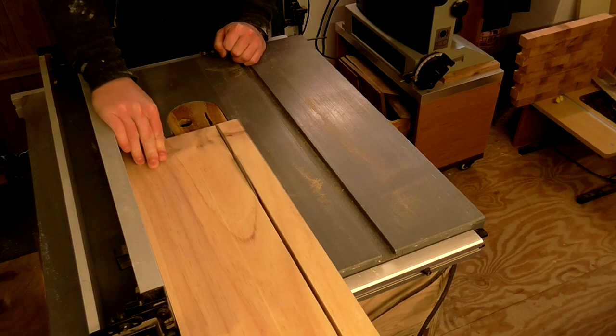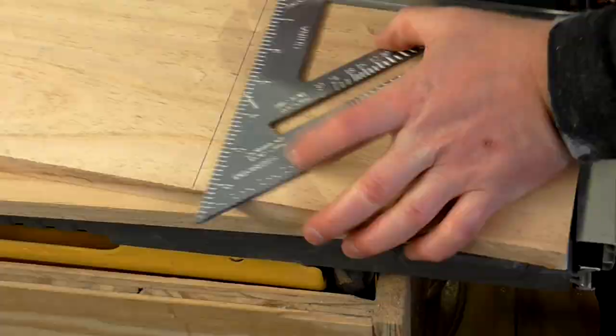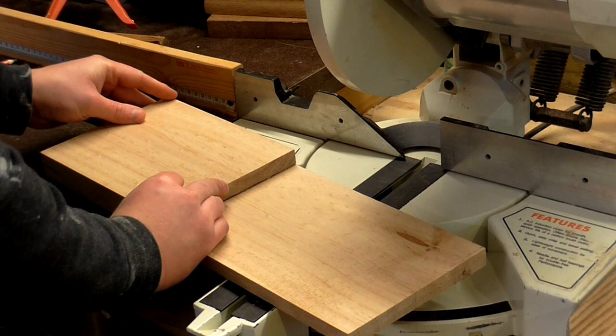First I set my table saw fence to 150mm and then ripped both pieces of the poplar. To make the two side panel pieces I marked these up at 200mm and cut them on the mitre saw. To cut the second piece I used the first piece as a template, pressing it up against the blade before making the cut to ensure both pieces would be exactly the same size.